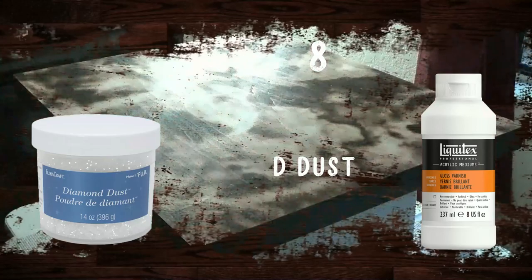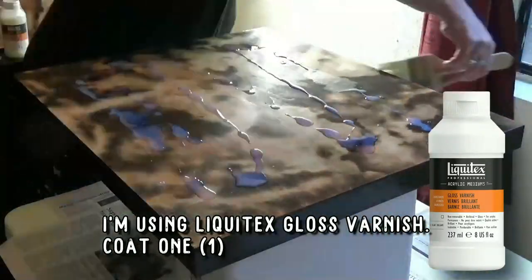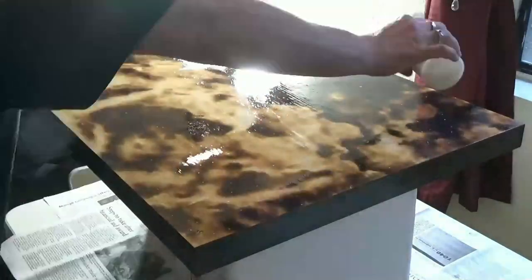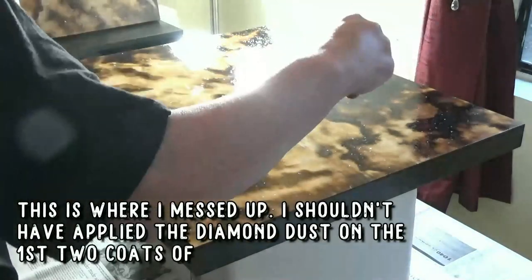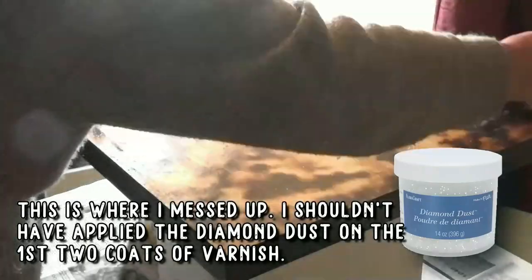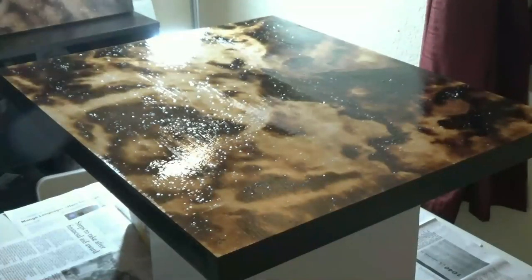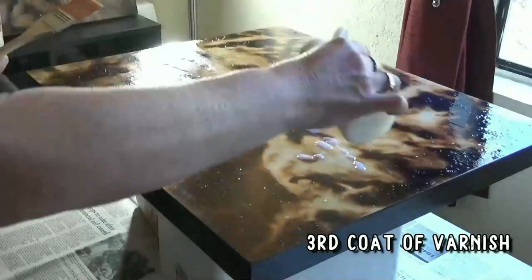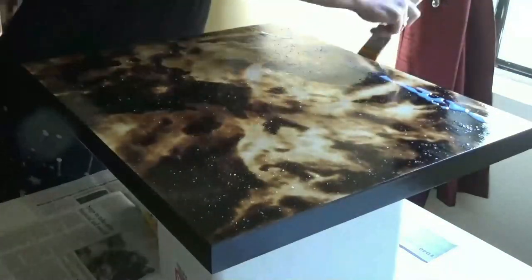Now we're on to step eight, the last step: seven layers of varnish. Here's where I made my first mistake — in my head, the diamond dust should have glittered through the varnish, so I was applying the diamond dust to the first two layers. That does not work. It turns out diamond dust needs to be within your last coat. I messed it up and learned the hard way, but it works on the final piece, so I didn't lose my head over it. I went on to brushing on my varnish. This Liquitex gloss varnish is awesome — I didn't have to sand between coats, and I could do as many coats as I wanted. It almost looks like a resin finish because of all the coats.